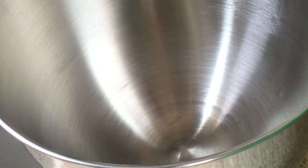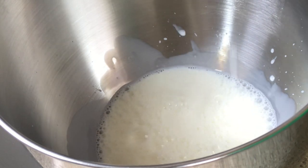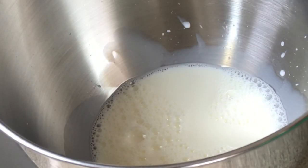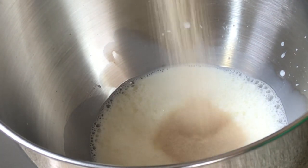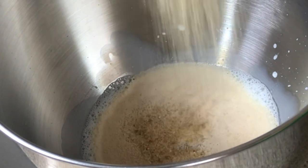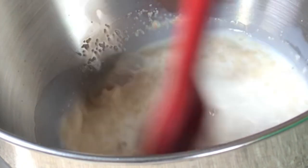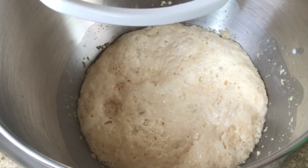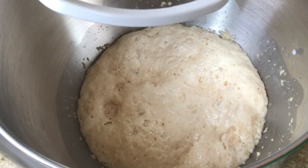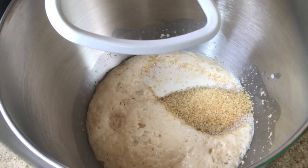I also have some red and green cherries, which are optional, along with three quarter cups of raisins. Into my mixing bowl I'm going to add the milk along with one tablespoon of yeast. From the three quarter cup of brown sugar I'm going to take two tablespoons of sugar and add it to this mixture, give it a nice stir, and set it aside to bloom.